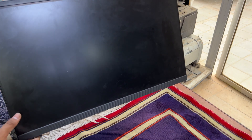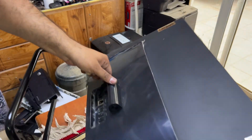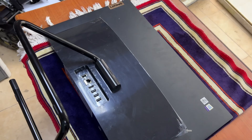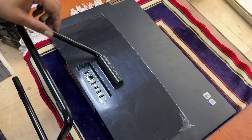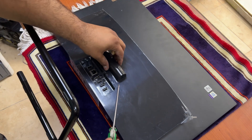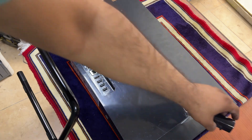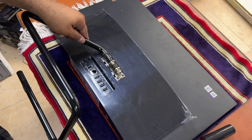I will teach you how to disassemble this step by step. If you are going to disassemble for the first time, first of all we have to place a fabric down to not damage the display or cause scratches. I will put it like this — you will see.